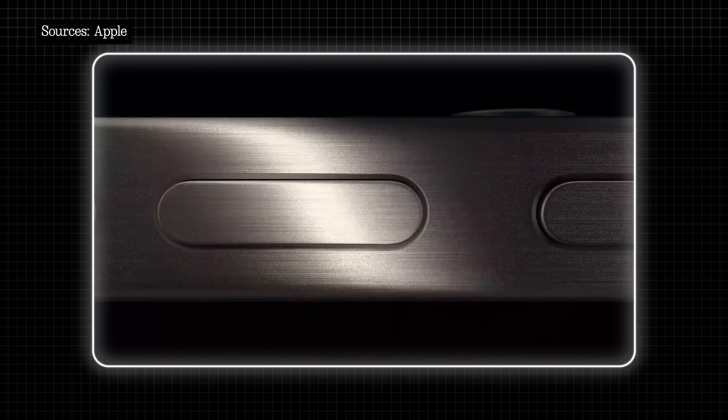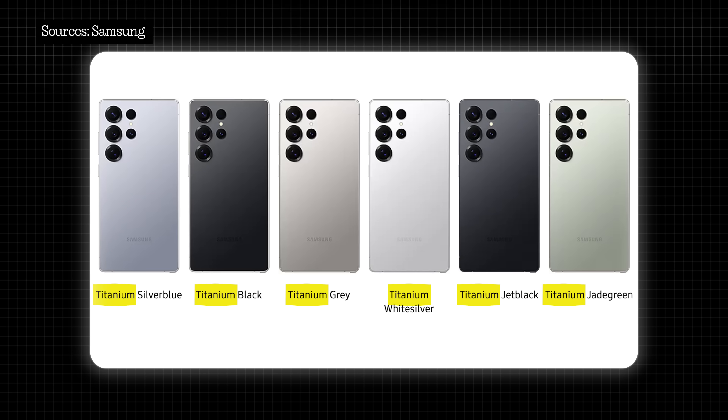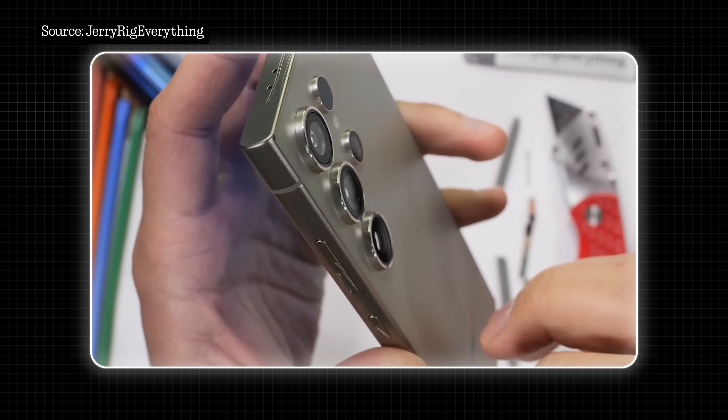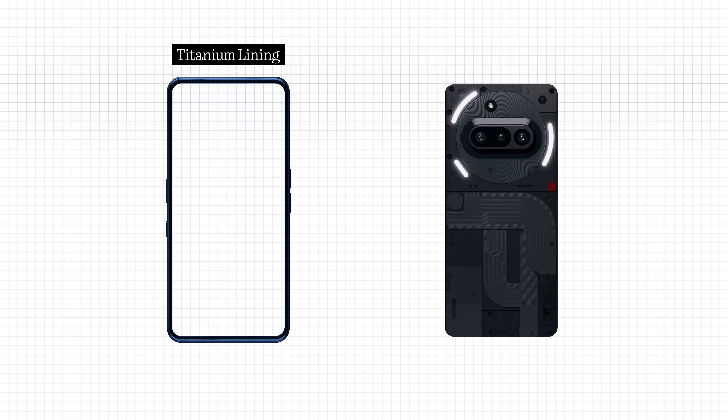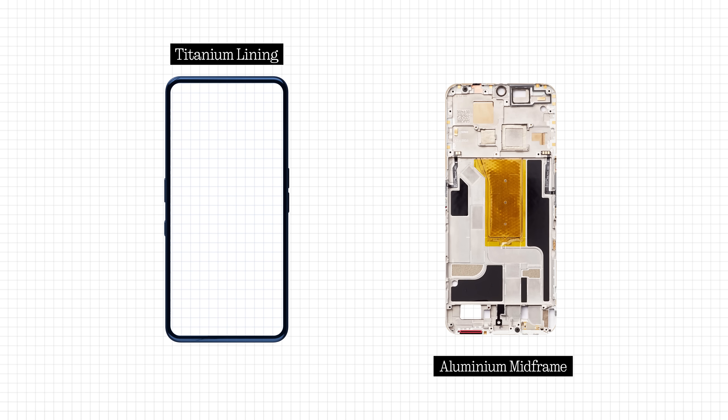Next up, we have the mid-frame. Apple and Samsung's flagships often boast that they use titanium because it's a super strong material, but as Zach points out in a few of his videos, often they're not telling you the whole story. Only the external portions of the device are lined with titanium, with the inside still being made of the same aluminium as everyone else. Why do they proudly shout about grade 5 titanium when they've only done half a job? As you've probably already guessed, it comes down to costs.